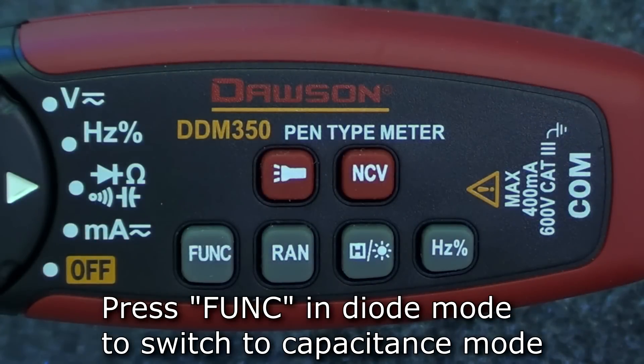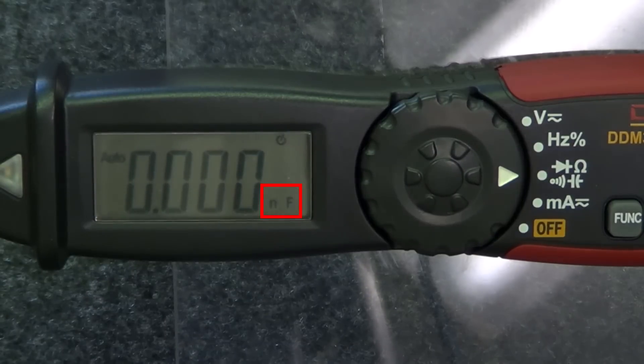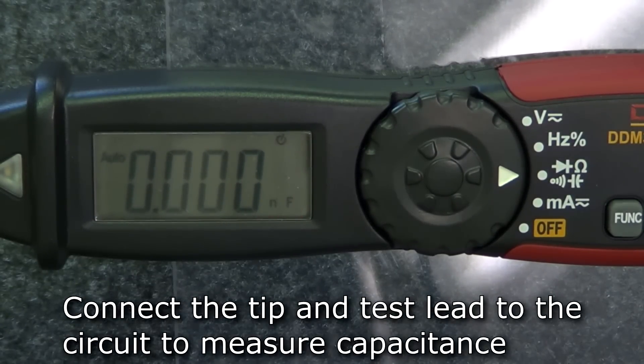To switch to capacitance mode, press function while in diode mode. The farad symbol appears in the bottom right corner letting you know you're in capacitance mode. Connect the tip and the test lead to the circuit under test and the meter will display the measured capacitance.